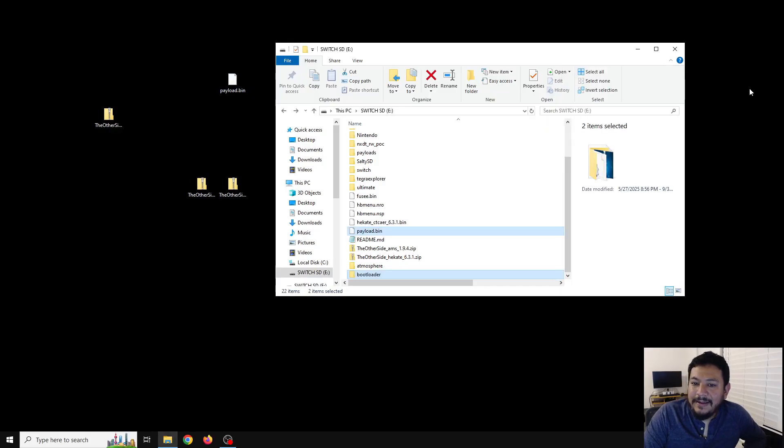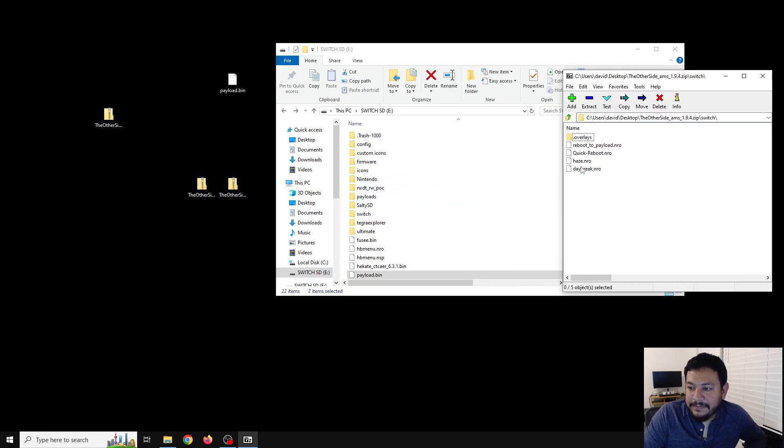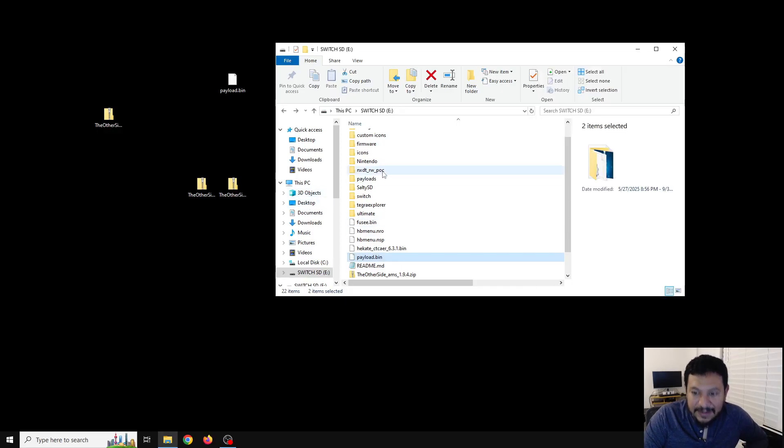Inside the atmosphere/switch folder I added the quick reboot, and you can use this to reboot your Mariko devices — the OLEDs and the Lite switches. It should reboot your switch just like reboot to payload, and if your mod chip looks for payload.bin it should automatically boot back into Hekate. This time I did not add my Racoon Love installer because it has been deprecated and DBI installer is the better option, so just so as not to confuse anybody, I did not add it. That should be pretty much it — if everything goes well we can eject back into Hekate.